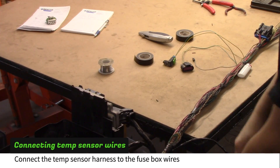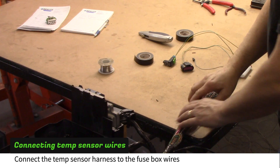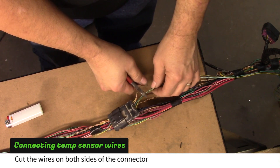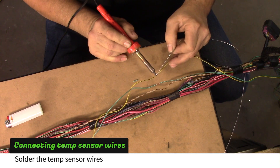Find the temp sensor wires coming out of the fuse box and connect them to the temp sensor harness that was removed from the headlight harness. Cut the wires on both sides to eliminate the connector.